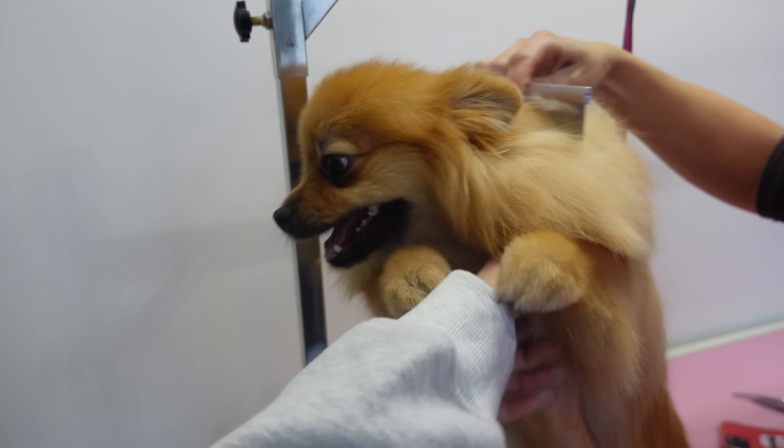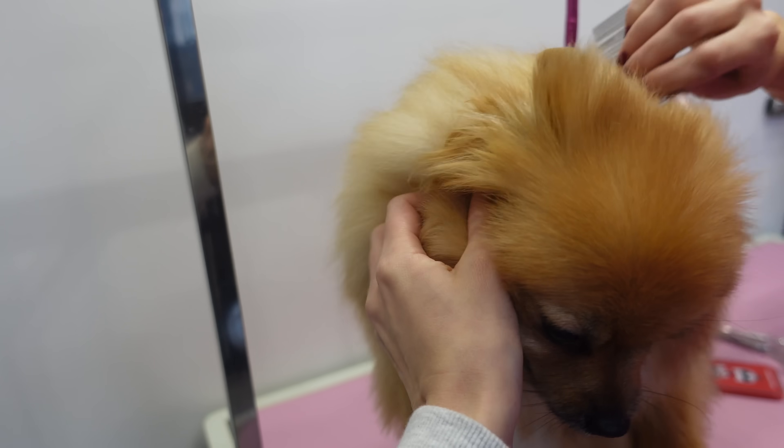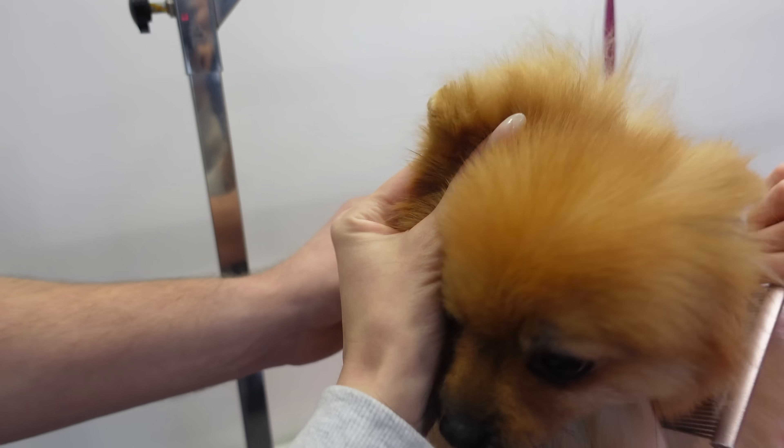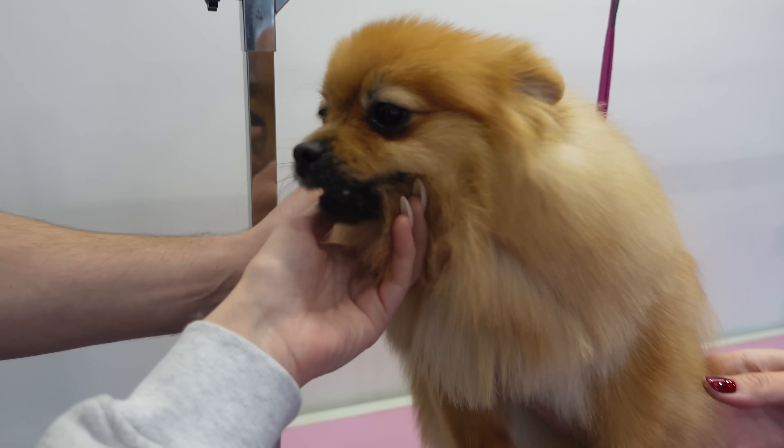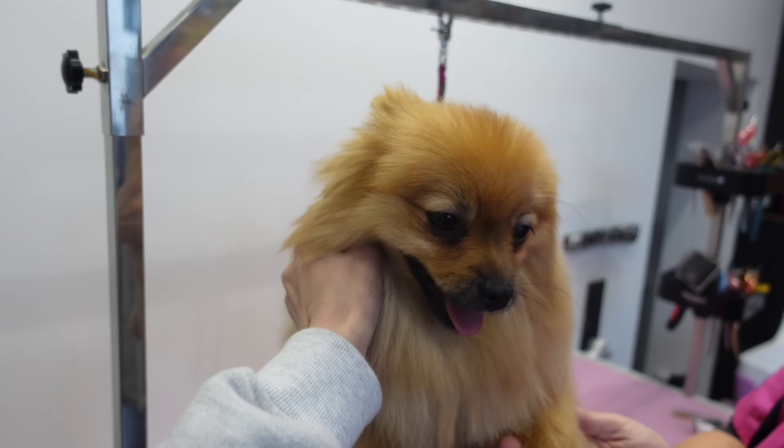Zoe, jak się czujesz? Fajnie masz, nie? My już jesteśmy. Zobacz, jaka to jest piękna gwiazda. Ma puterko odświeżone całe, zaokrąglone uszka bardzo ładnie. Pięknie! Teraz to możemy jechać na święta, tak?